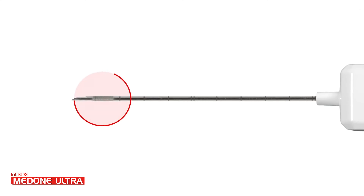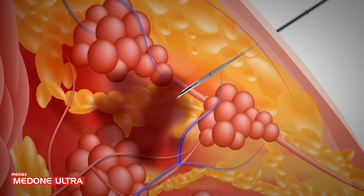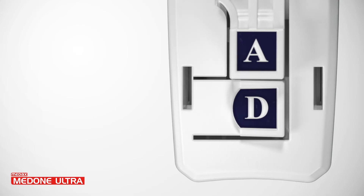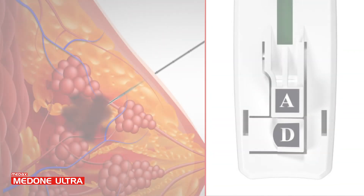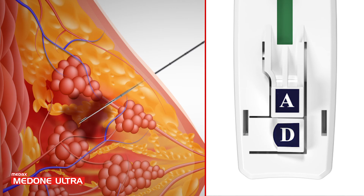The echogenic treatment makes the MedOneUltra tip clearly visible under ultrasound guidance. Select which firing mode to accommodate your needs. The D button will advance the internal stylet into the target area while the operator controls the targeting and releases the cutting cannula by activating the A button.